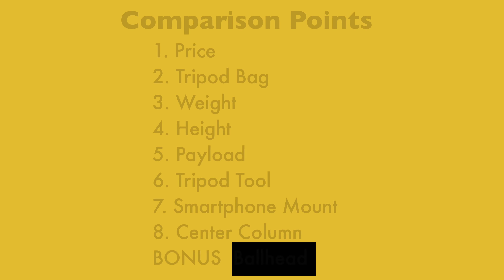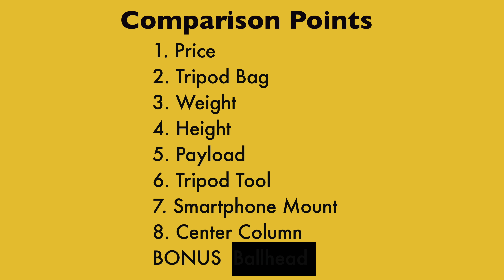In this video, I'm going to compare these two tripods on eight different features, including one big feature besides price that really convinced me that one tripod was better than the other. In the end, we'll see which tripod comes out on top. Leave a comment down below with your guess of which tripod is gonna win.